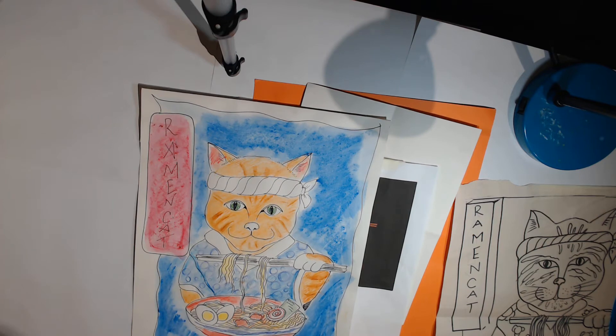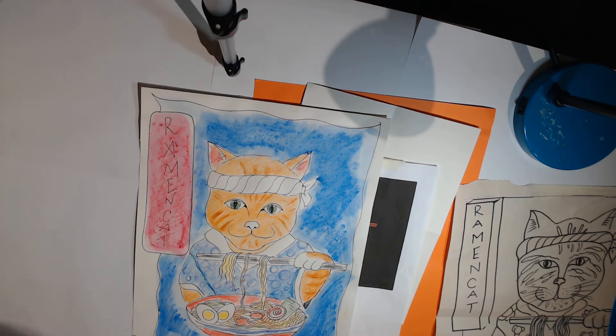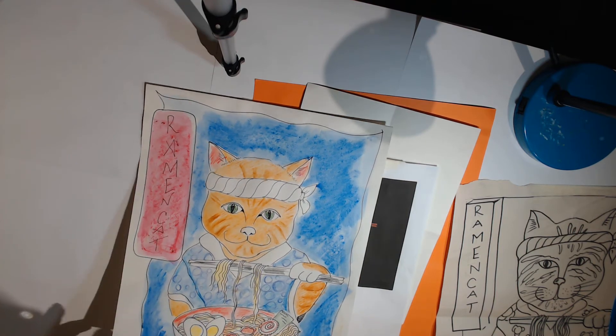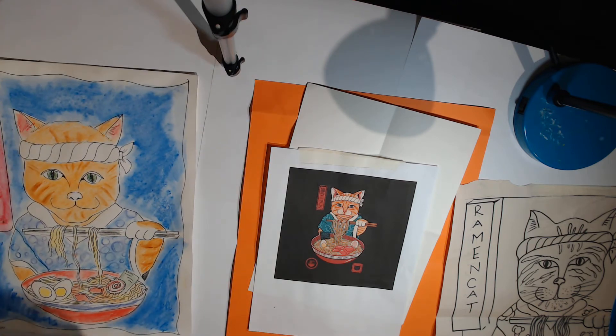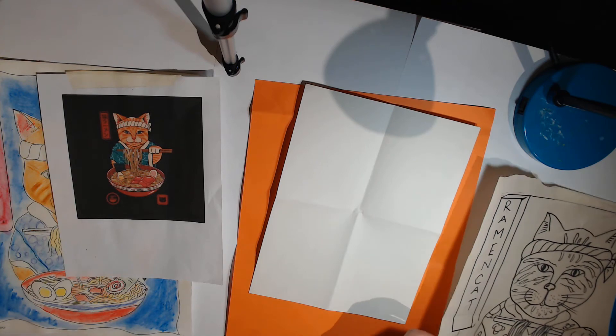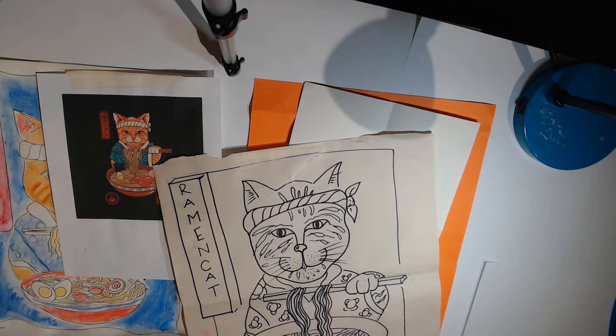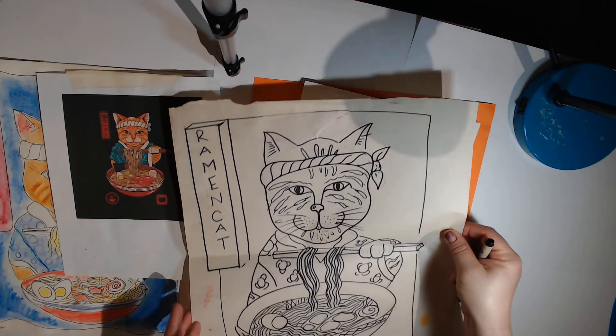That's my finished one that I drew. I colored it with water-soluble chalk and water-soluble pastels, but you can color it with a marker or anything you have at home. It looks really complicated, but I've actually done this project many times with kindergartners, so if a kindergartner can do it, you can do it.